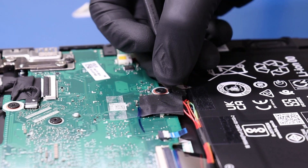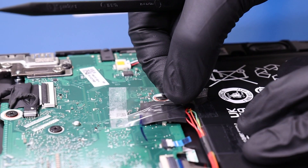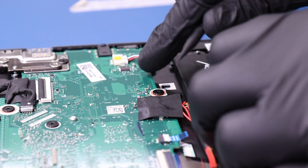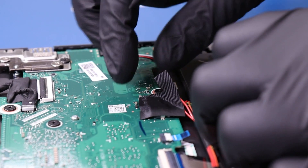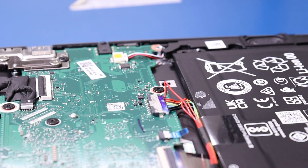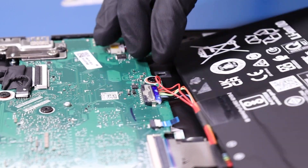Peel back the tape and unplug the battery from the motherboard. Note that it's easier to just remove the battery for this repair as there's nothing holding it in place.